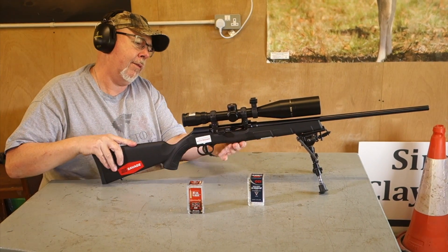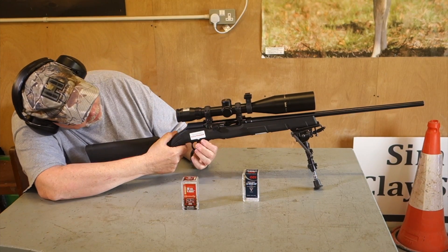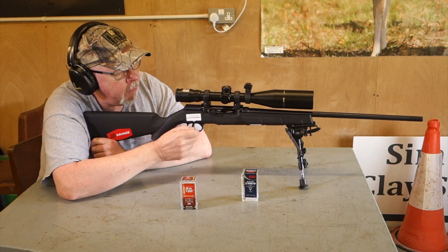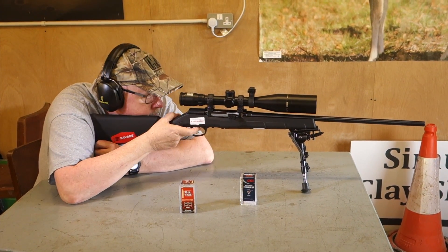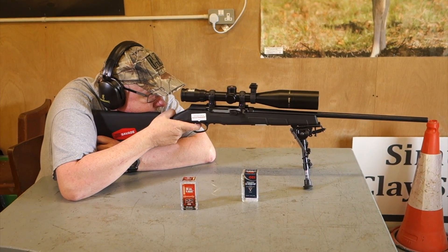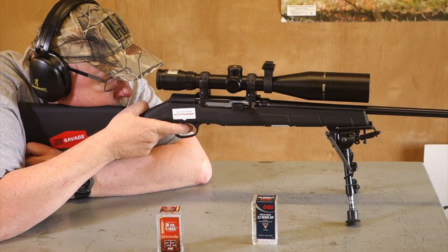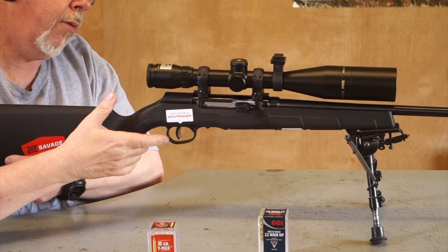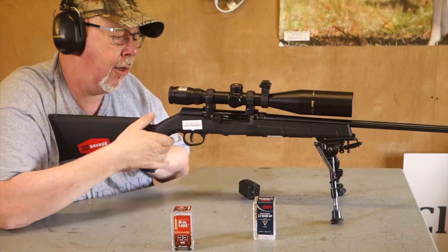The mag goes in and clicks in. That's your safety catch there — that's safe, that's fire. To get ready to fire, just pull back and release and you're ready to go. [Fires 10 rounds.] 10 rounds, mag comes out, push the catch up and it locks open.